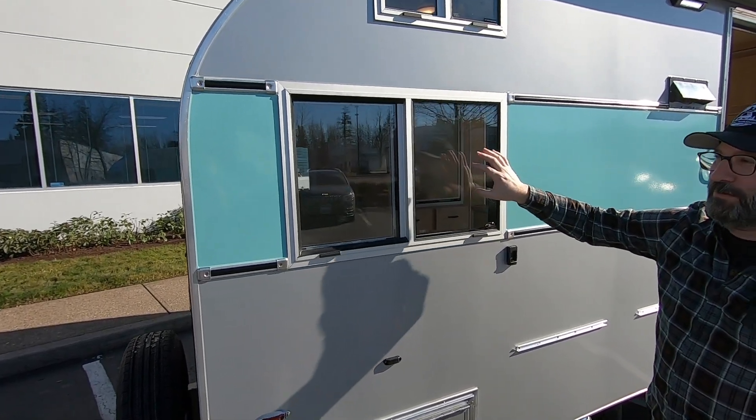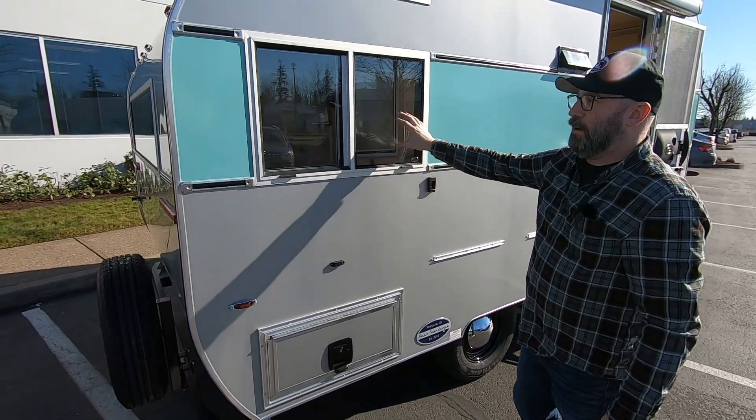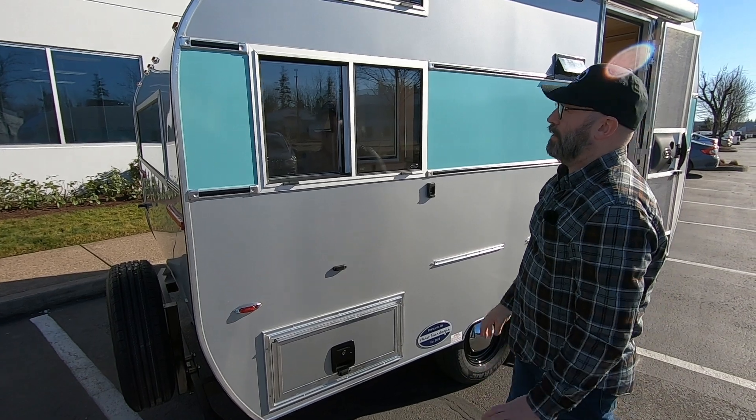They're dual-pane windows made by Motion Windows in Vancouver, Washington. Really love the quality of these — they are top-notch windows.